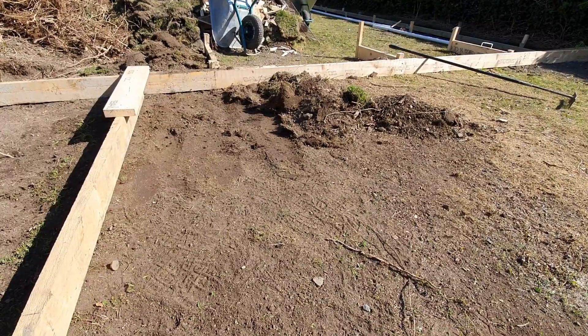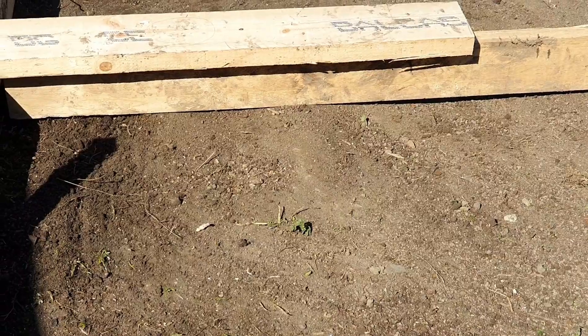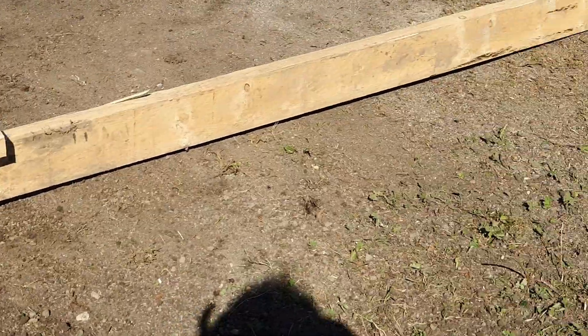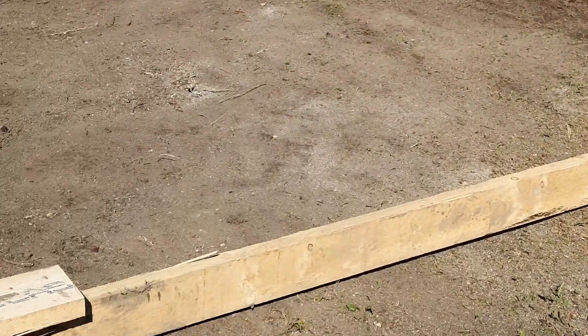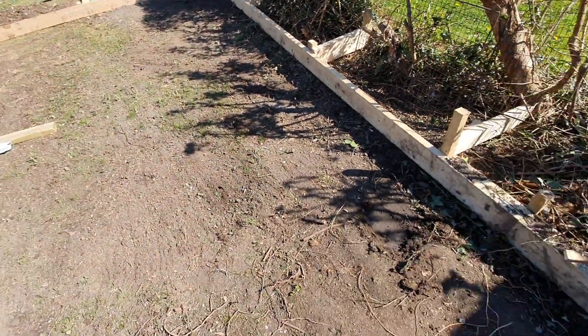Upwards and onwards — or downwards and onwards. Still a few small high spots that lift the board up, right there in the middle too. But after I get rid of that — I think it's just this one here.